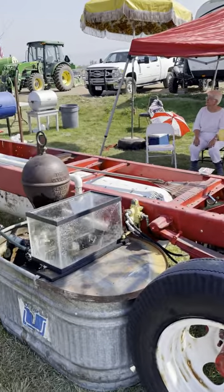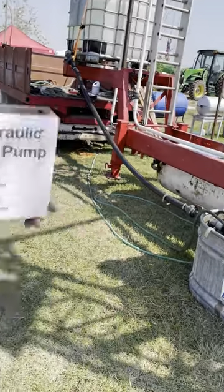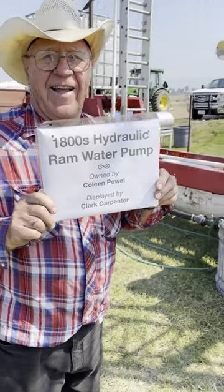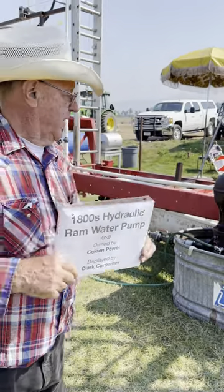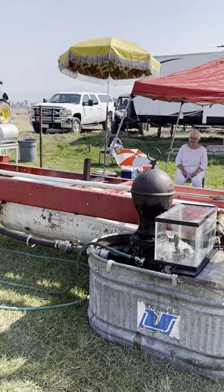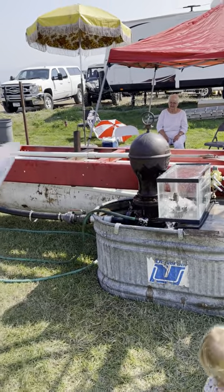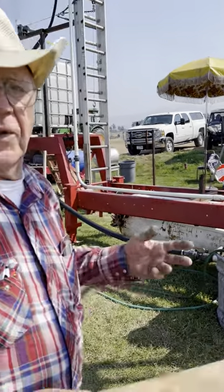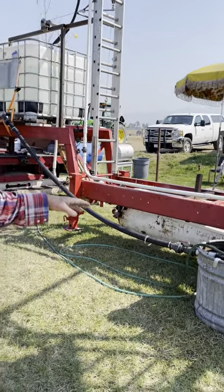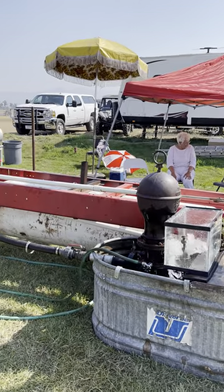This water-powered water pump is for somebody that has a stream on their property — way down there — and they want the water up here, with no power and no electricity. So you install a water-powered water pump. You go upstream and you build a dam.